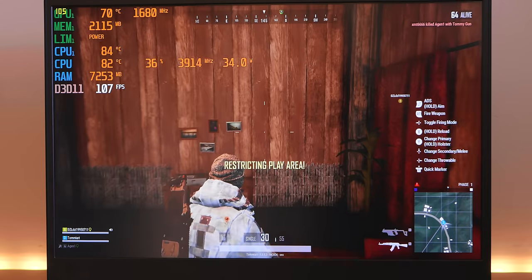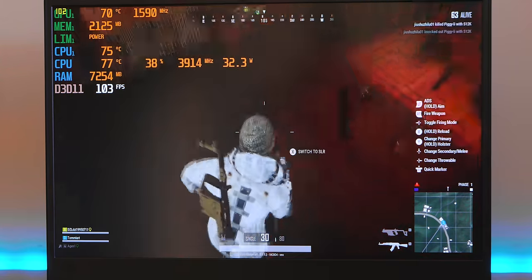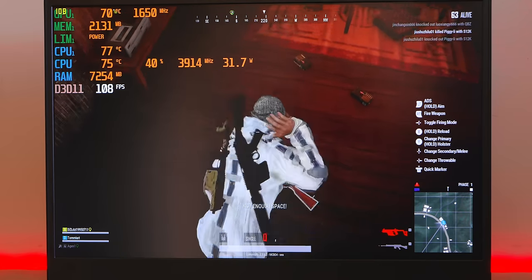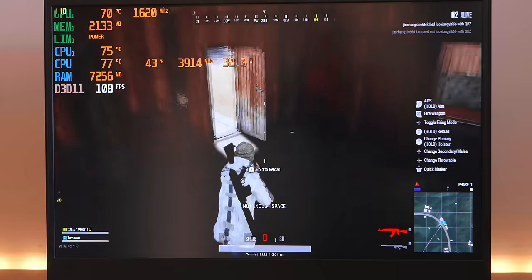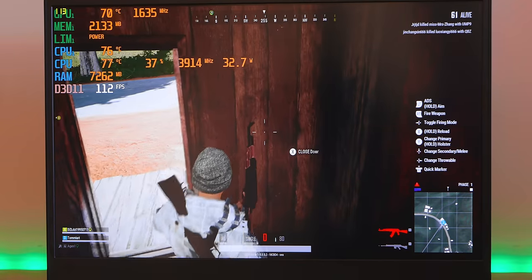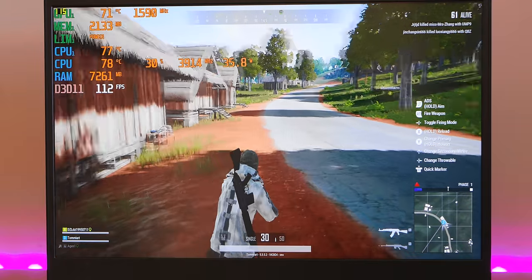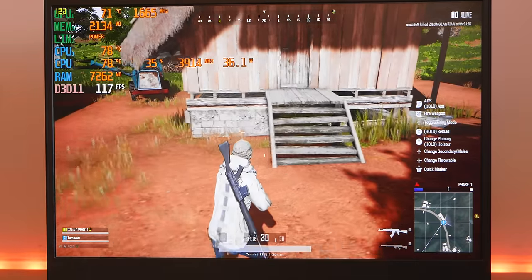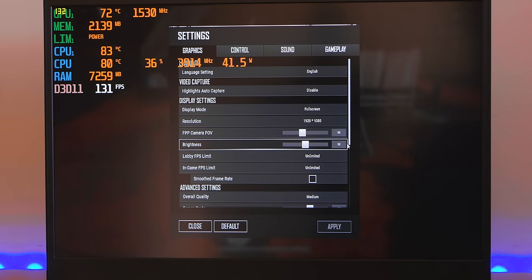I'm playing with an Xbox controller — some people think it means this is Xbox footage because of the Xbox button prompts on screen, but of course you can use an Xbox controller on PC. Anyway, let's switch from medium to high settings and see what happens. At medium we're well over 100 fps, so let's see what high does.